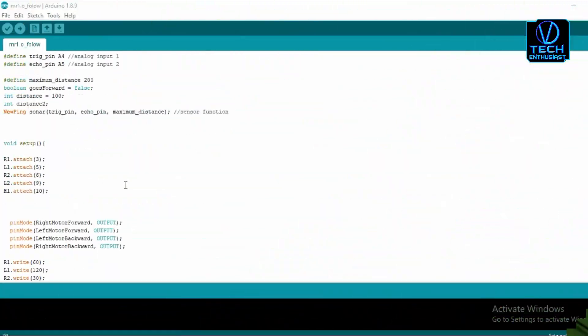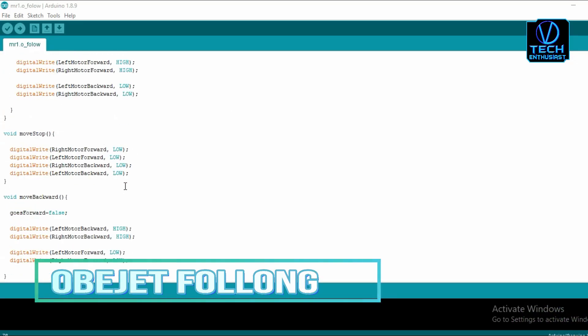Now, let's see what we're seeing in Object Following Robot.